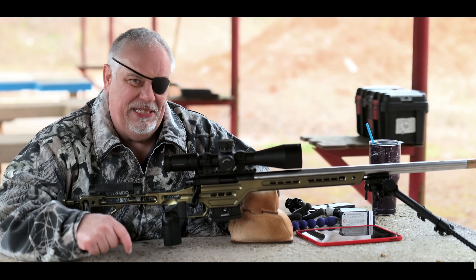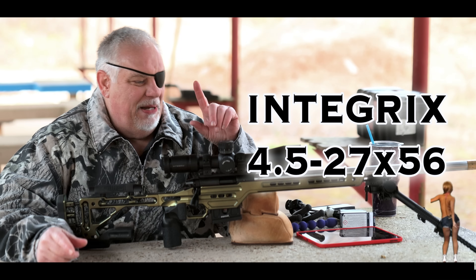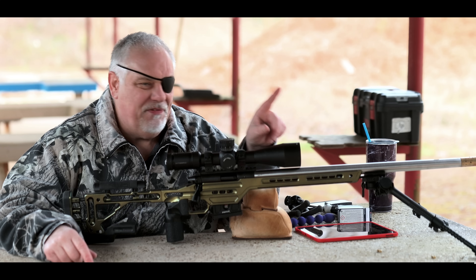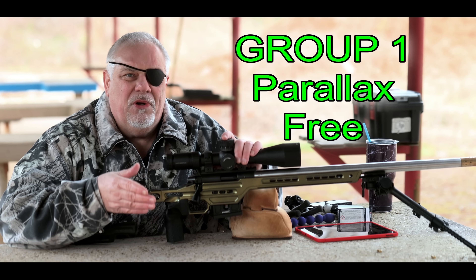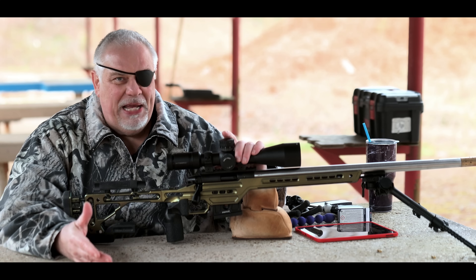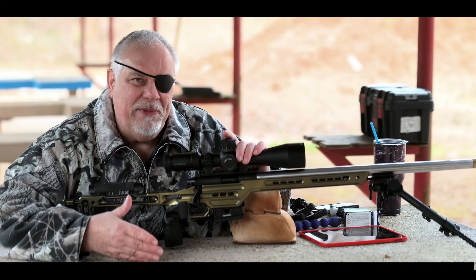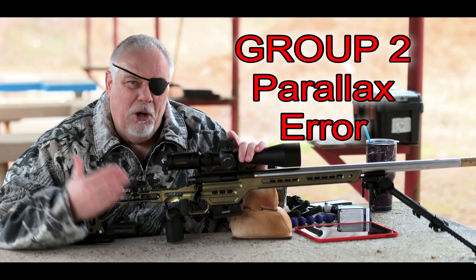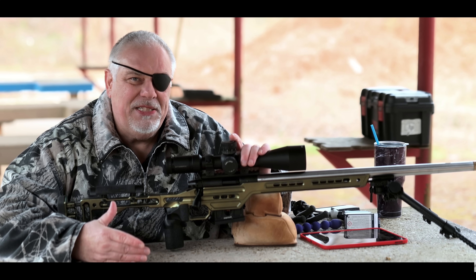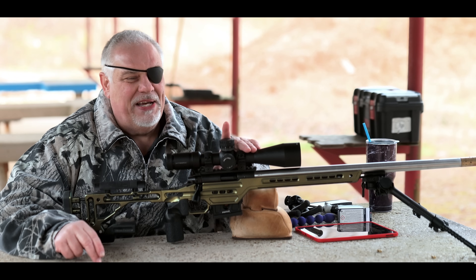I'm going to show you today using this rifle — my RimX 22, capable of shooting some incredible groups — and my new Integrix 4.5 to 27 by 56 scope. I'll turn the magnification all the way up and shoot at 50 yards. For the first group, I'll make sure the parallax is set correctly, move the gun around, and see what kind of group I get without worrying about cheek weld. For the second group, I'll purposely set the parallax wrong, keep the reticle centered, but move my eye to different locations in the scope each shot to show you how parallax error affects accuracy.